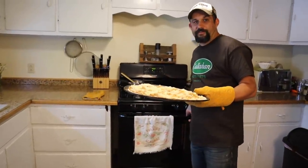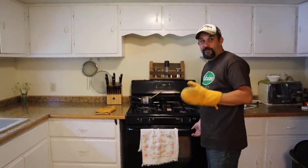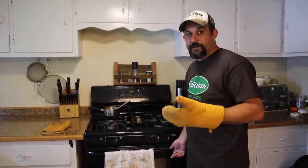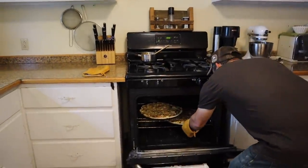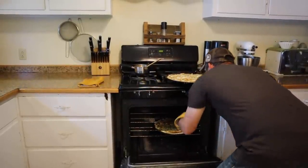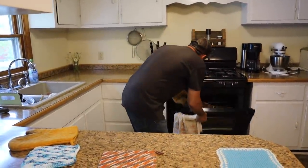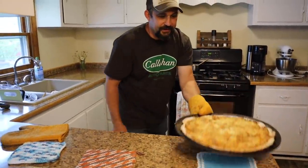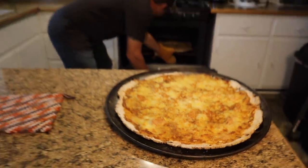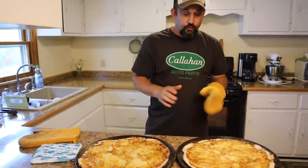In the oven, we'll start by putting them in for about seven minutes, then switch them around on the oven racks. They're starting to smell great. We'll set it for about another seven minutes, and then they're done. Look how amazing that looks — I wish you guys could smell it. These are super hot, so we're going to let them cool for about ten minutes before we cut them.